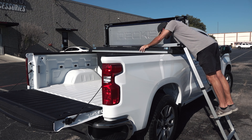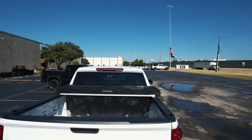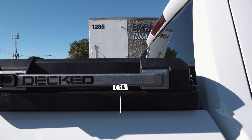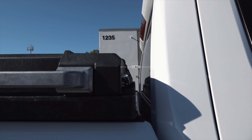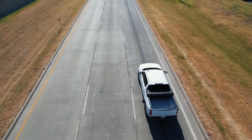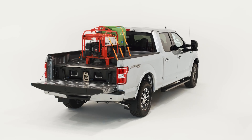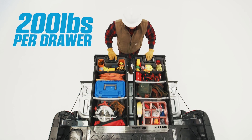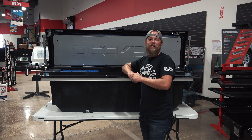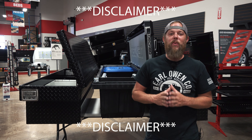First up we have RKI single-lid aluminum diamond plate toolbox with black finish. This box is made to protect your tools from the elements. It features a metal built-in tray that slides along the track to go wherever you need it and locks in the middle to prevent it from sliding around when driving. This toolbox is sealed to protect your expensive items from dust, debris, and rain. Large recess padlocks on each side make opening this toolbox a breeze to keep what you have safe.